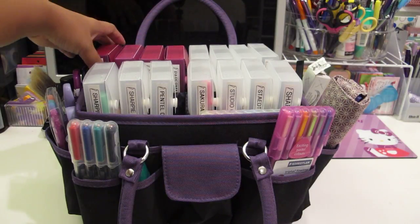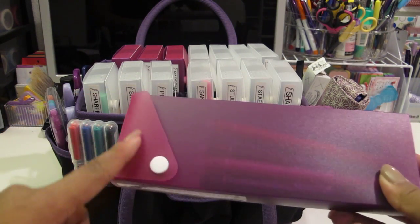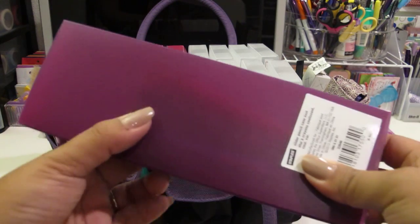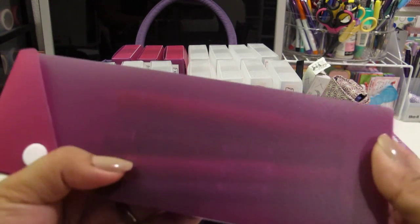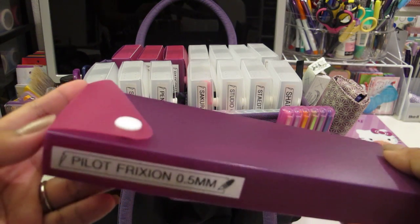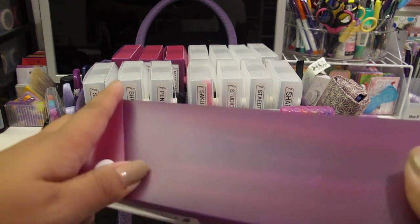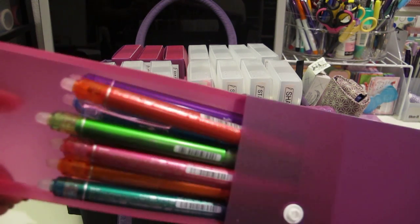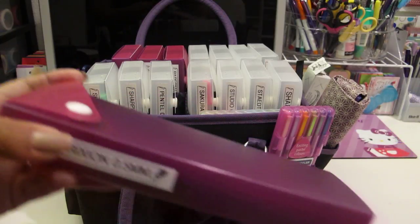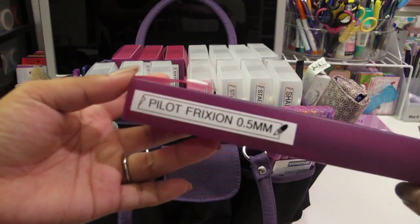Back here in this row with my purple-pink case - the flap is pink and the box itself is purple, a little bit frosty but you can still see somewhat inside. These are my Pilot Frixion pens, 0.5 millimeter. These are one of my ultimate favorite pens and I have all the colors. If you don't know what Pilot Frixions are, they are erasable pens with gel ink.